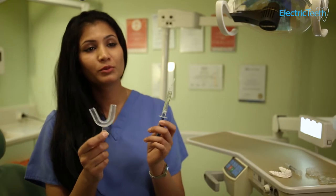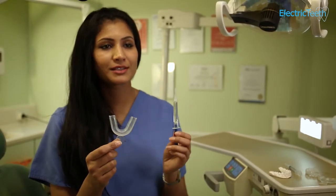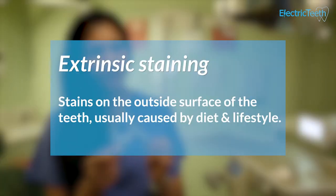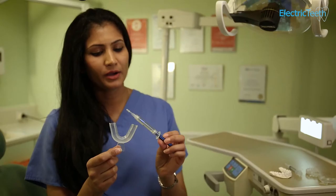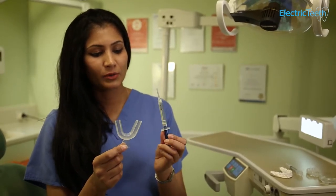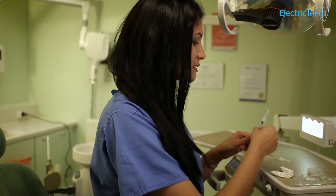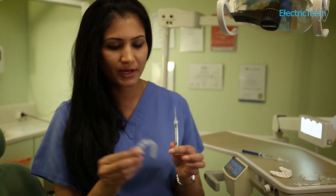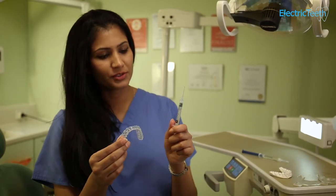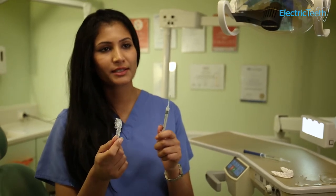They'll only have minimal whitening effects, if any, because they might remove some extrinsic stains on your teeth through an acidic effect. But certainly they won't have any true whitening effect on your teeth. Whereas the custom-made trays with the peroxide gel will definitely change the base shade of your teeth and have a good whitening effect.